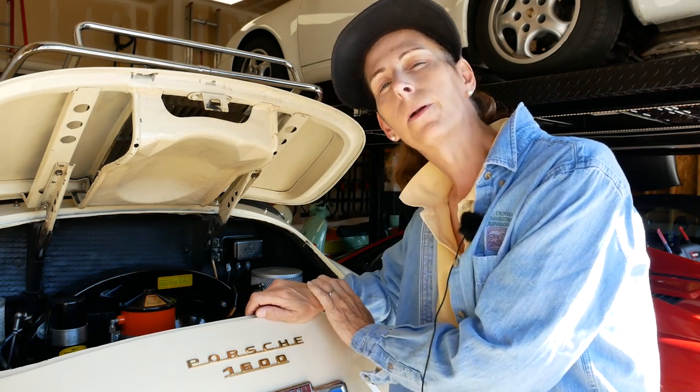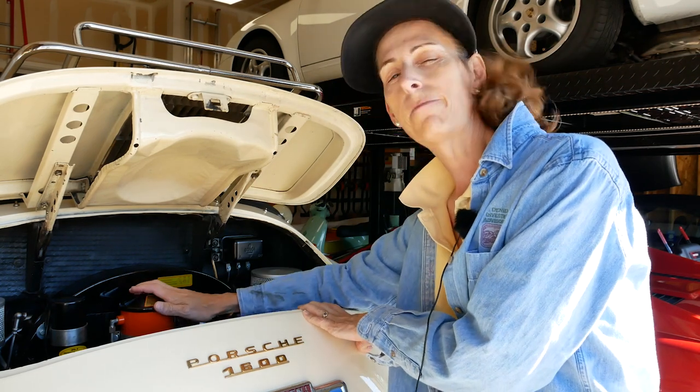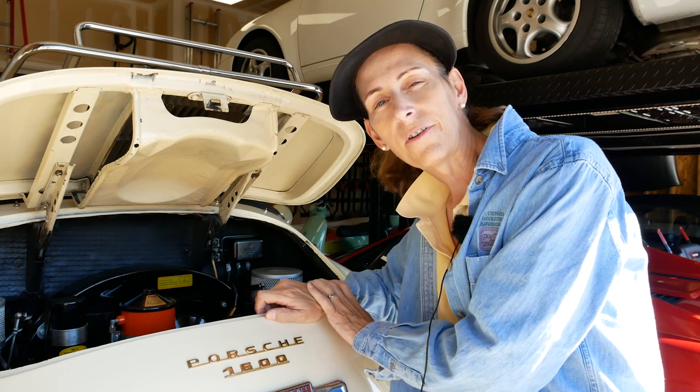Hi everyone, it's Franny from Heidi and Franny's Garage and today we're doing an oil change on the 356. Pretty simple process. We will be changing out the oil filter today — I do it every other time because it's a bypass filter. So that's up next on Heidi and Franny's Garage.